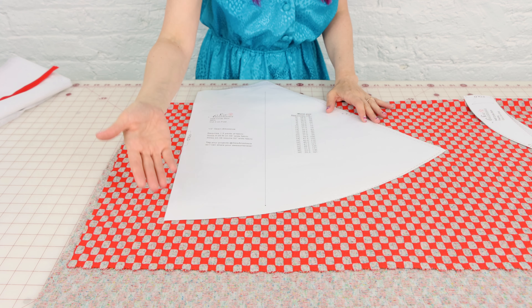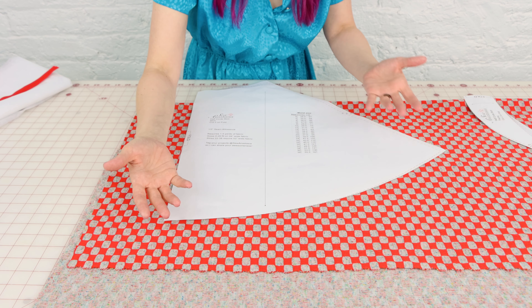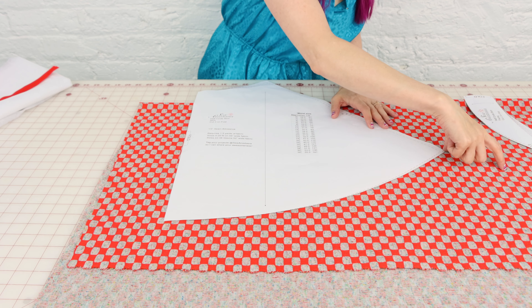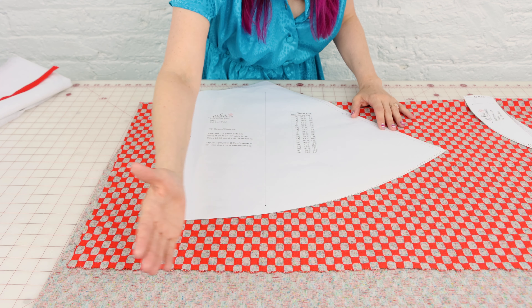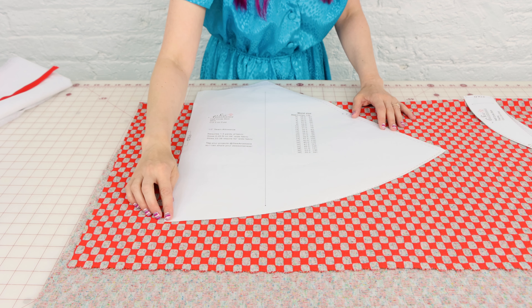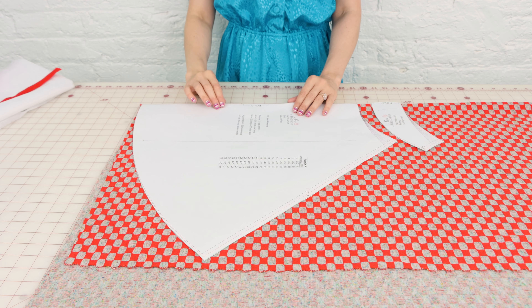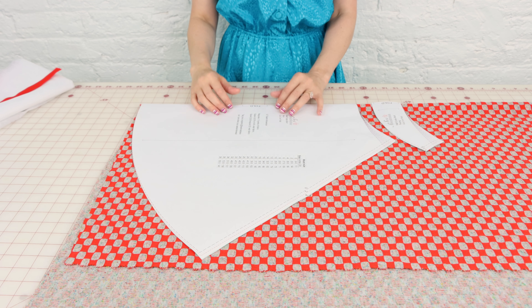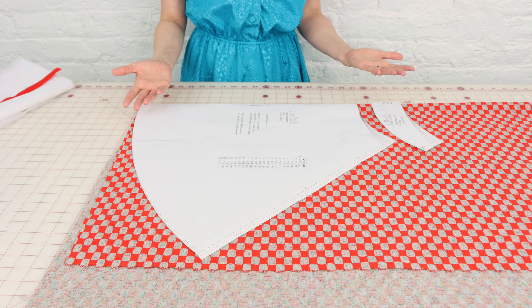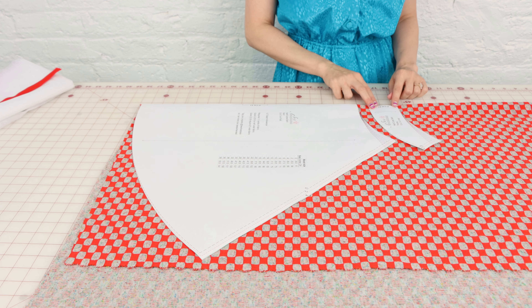Before we start cutting, if you'd like to make your skirt longer, just add to the hem. Tape on some paper and mark out the additional length evenly across the entire hem. As you place your pattern on the fabric, notice the fold indication on the pattern — make sure your fabric is folded and place the pattern right on that fold. This will open up after cutting to give you a nice big piece. The pattern says cut two on fold, so you do this twice, and the same for the facing pieces.